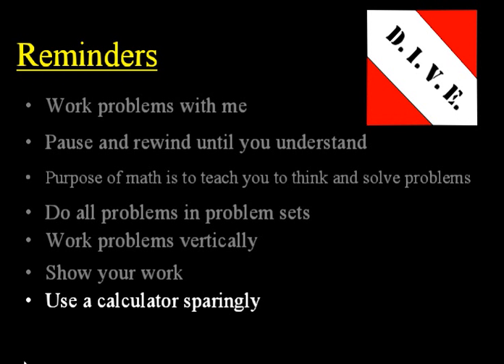Also, use a calculator sparingly. Only for geometry problems and some word problems. Don't use it for Math 76 or below. Algebra Half and up, use it sparingly.